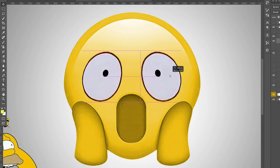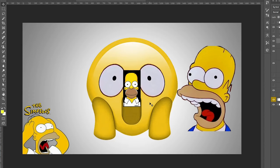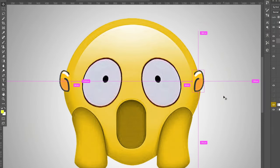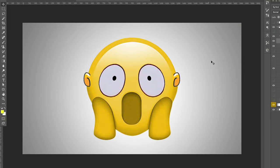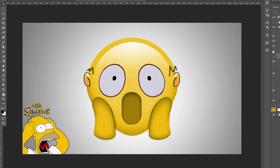I went back to Google for another Homer image because I needed the ear placement from that one. I matched the orange and yellow colors as best I could, then added the little M-shaped hair on the side. At this point I could really start to see it coming together.